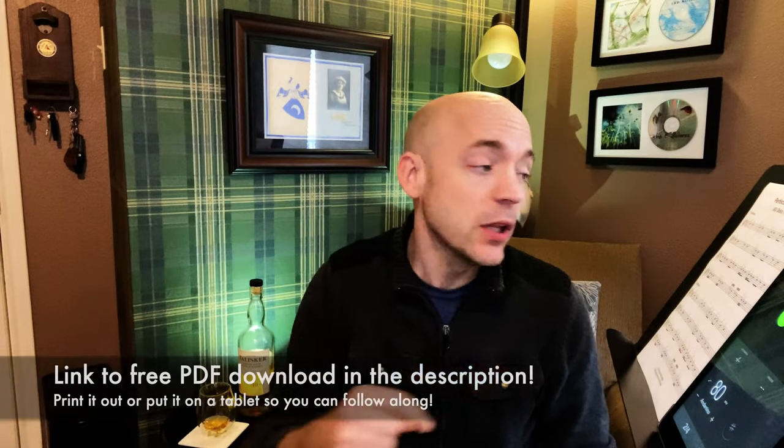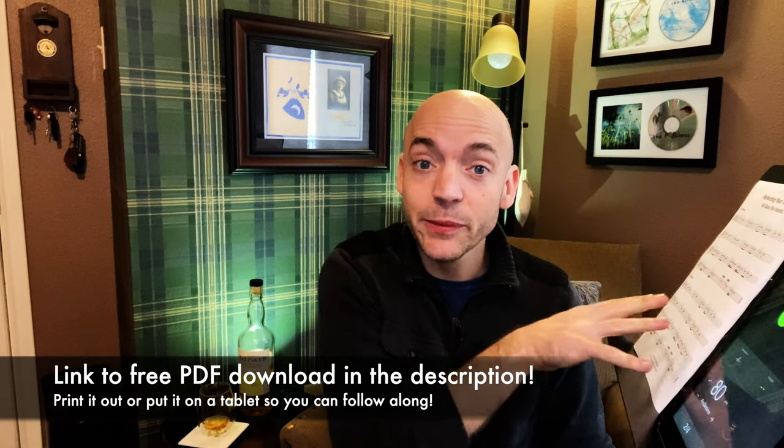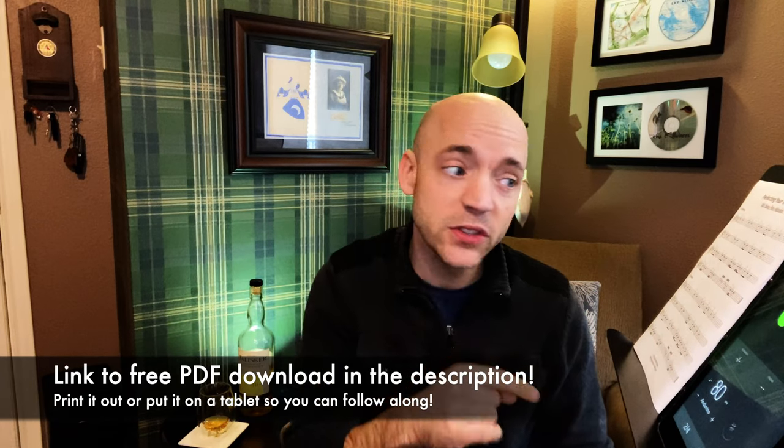There are links in the description below to PDF downloads of the material we're going to be going over today, so go ahead, print those out, put them on a tablet, and have them in front of you so you can follow along.